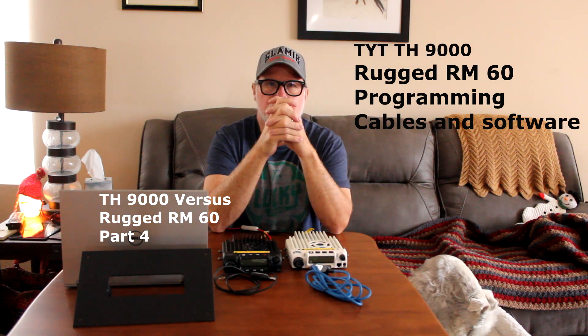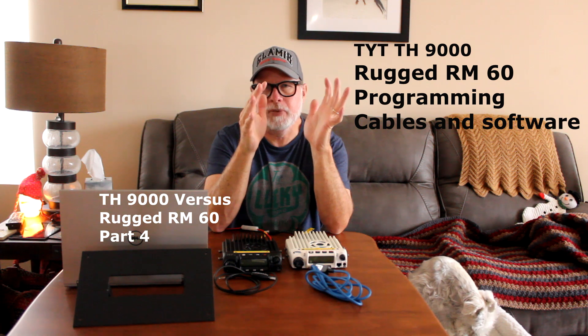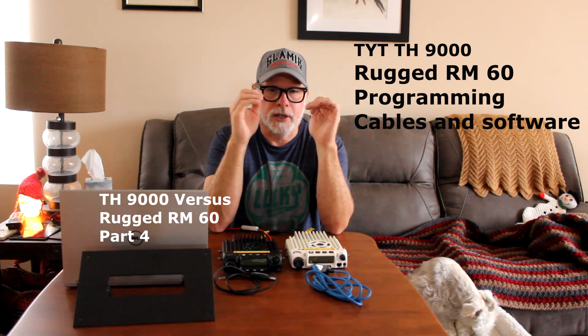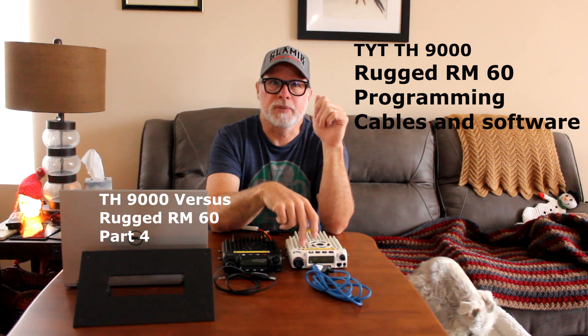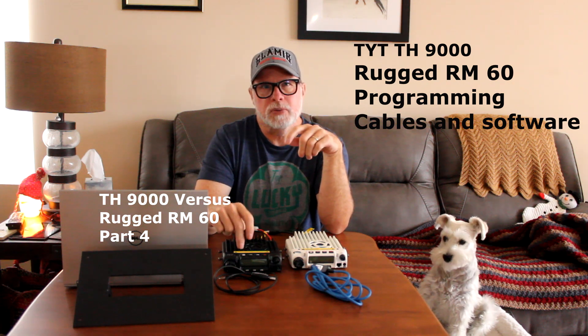Chirp by far was the easiest — it's just easy for me, possibly because I know it from the Baofeng radios. The next favorite software was the RT software for the RM60. And my least favorite, and the hardest software to work with, was the TYT.